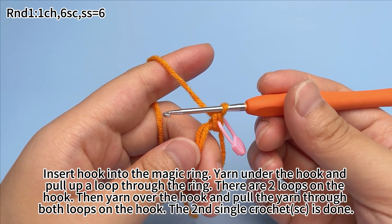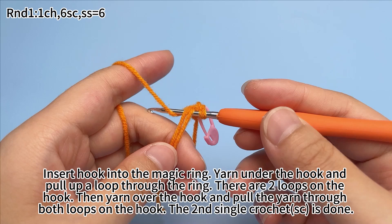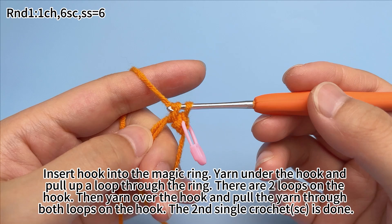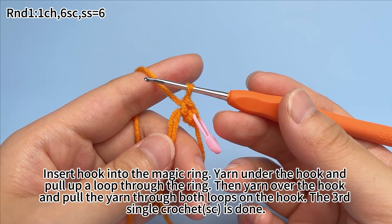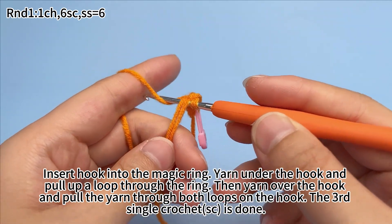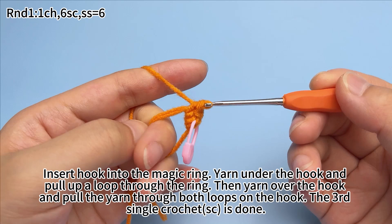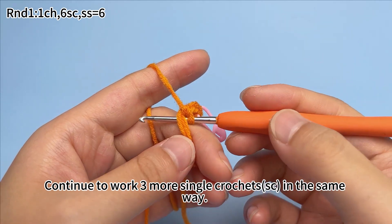Insert hook into the magic ring. Yarn under the hook and pull up a loop through the ring. There are two loops on the hook. Then yarn over the hook and pull the yarn through both loops on the hook. The second single crochet is done. Continue working the third single crochet the same way, then continue to work three more single crochets in the same way.